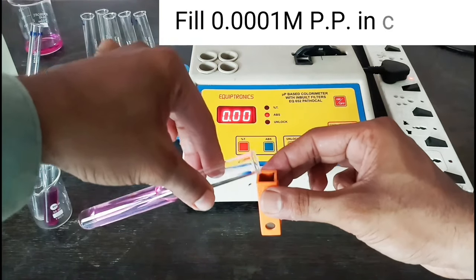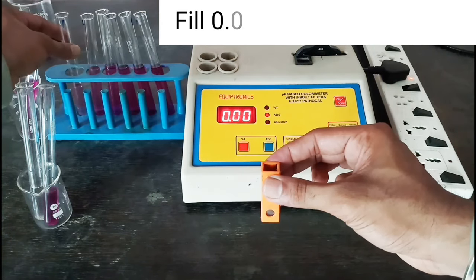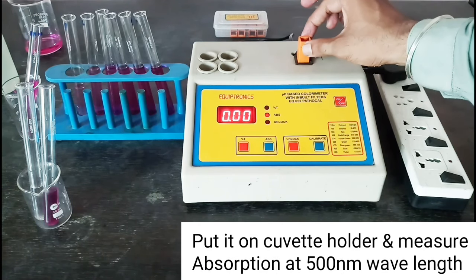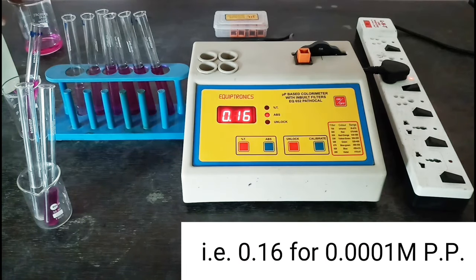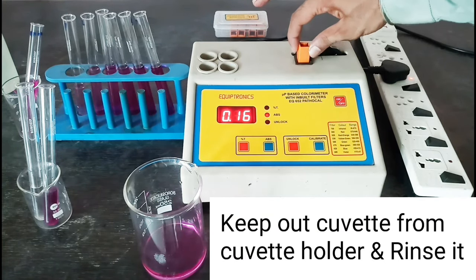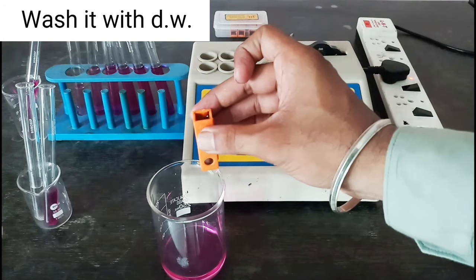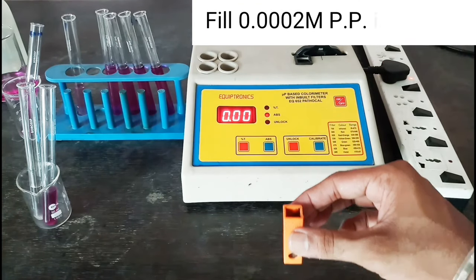Fill 0.0001 molar potassium permanganate in the cuvette, clean the cuvette surface, put it in the cuvette holder, and measure absorbance at 500 nanometers — that is 0.16. Keep out the cuvette from the cuvette holder, rinse it, and wash it with distilled water. Fill 0.0002 molar potassium permanganate in the cuvette.